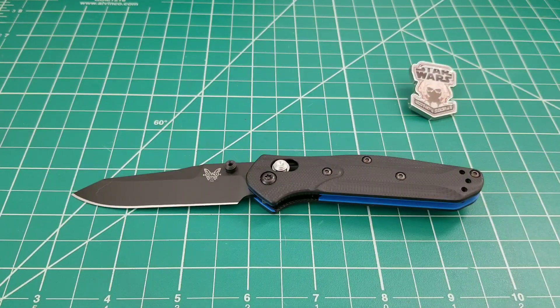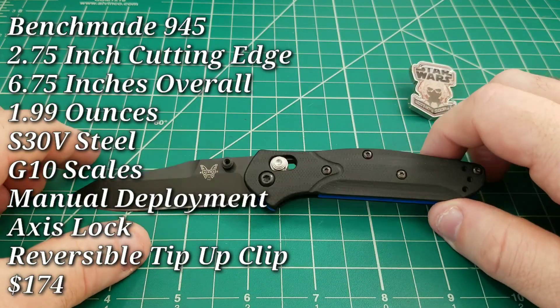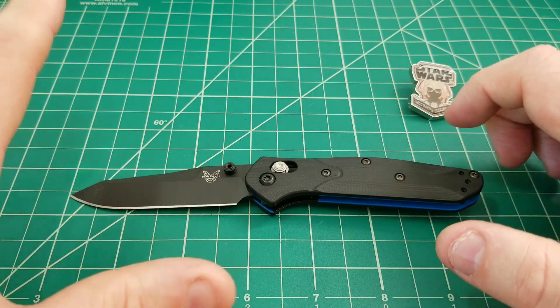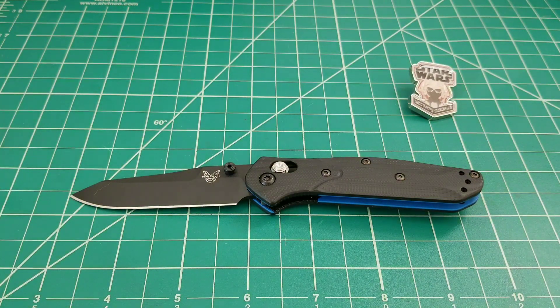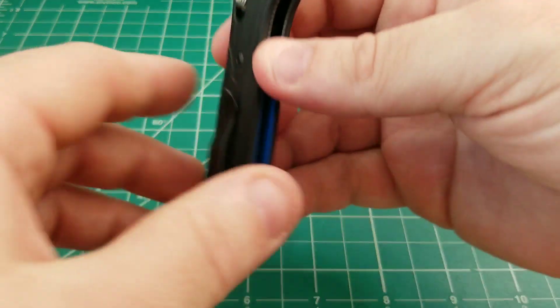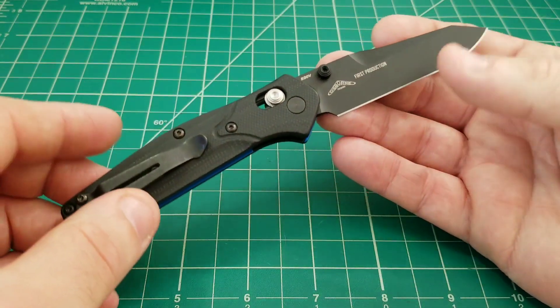Hello, and in front of you today is a new release from Benchmade Knife Company — this is the 945, the highly anticipated little brother to the 940. A lot of people have been asking about this for a long time. Once it was announced about a month ago it became very highly anticipated. It's pretty cool to see something and then within a month have it in your hand.